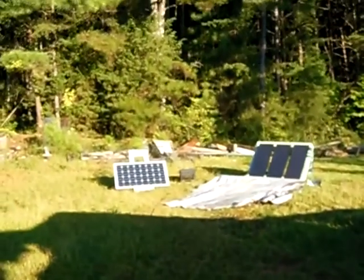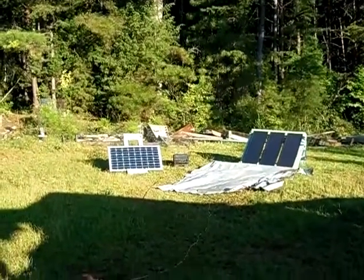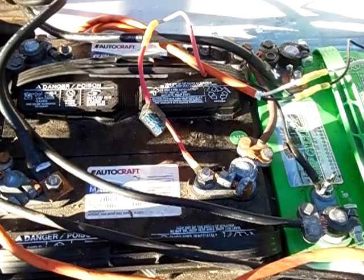I do have my panels out up there but they are disconnected from my battery bank. I have the switches turned off, all three of them turned off in the house. There's no power coming into the batteries here to recharge them. So let's go ahead and get started with the load test and see how they do.